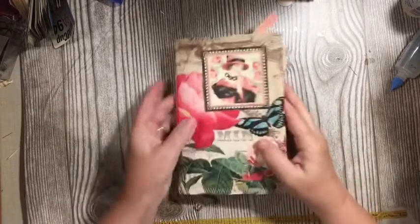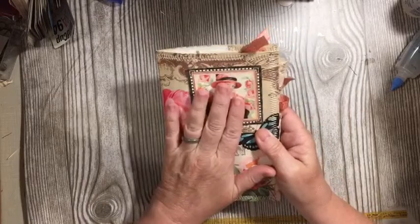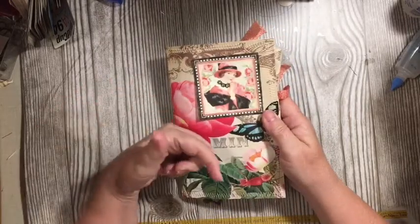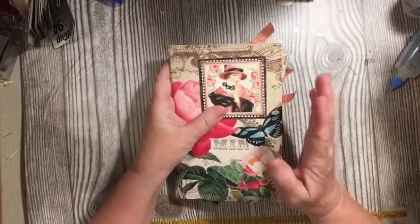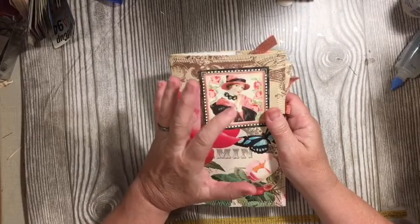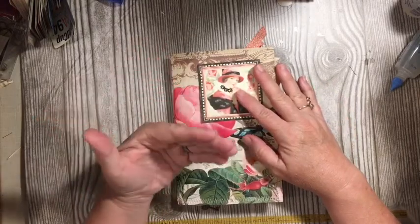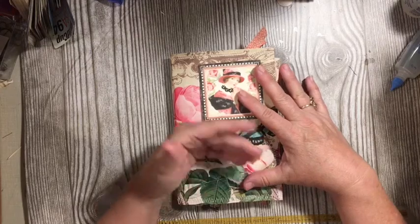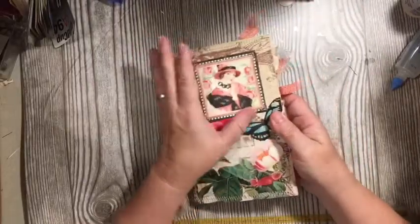We are using the journal that we made in the mini challenge in the challenge number four — it was to be all out of scraps. I'll put the video for that journal in the description box below. The deadline for the embellishments part of the journal is June 6th. Stay tuned for full details of mini challenge in the challenge number five at the end of this, and let's go ahead and dive right in and make some more embellishments.